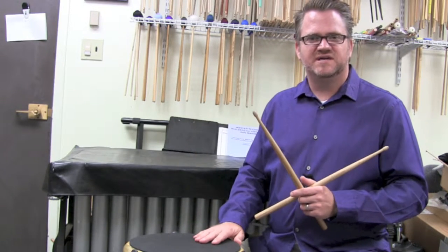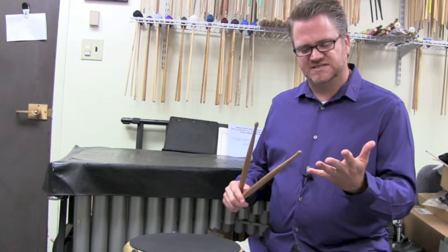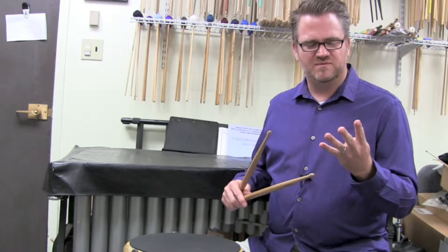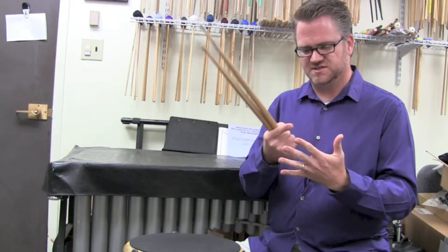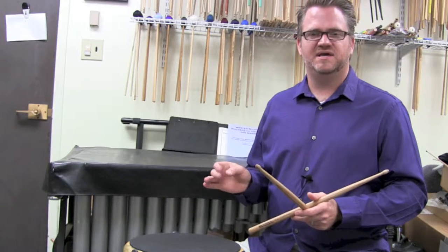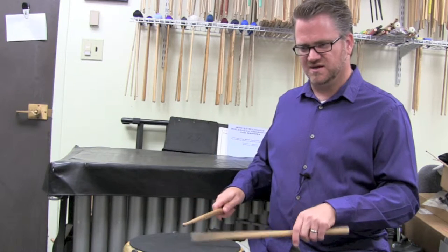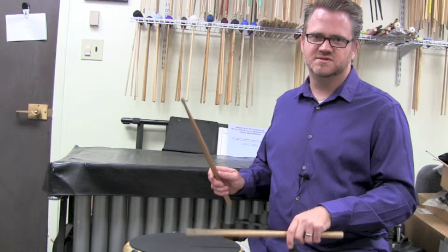For the double paradiddle, all we're doing is adding two notes at the beginning of it. Remember I talked in the last episode — paradiddle has four syllables, right? For this one, we've got six syllables: double paradiddle. So there are two ways to play this. The most common way is to do two accents at the beginning. So we do double paradiddle, double paradiddle.